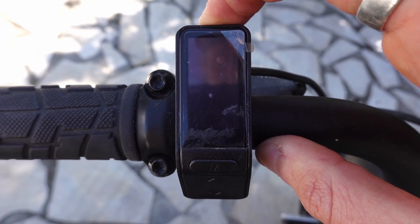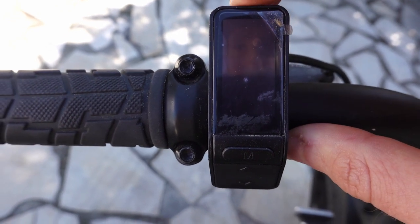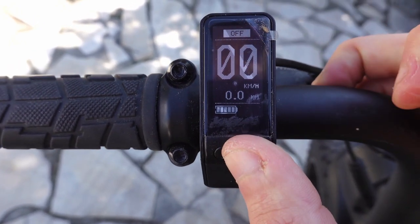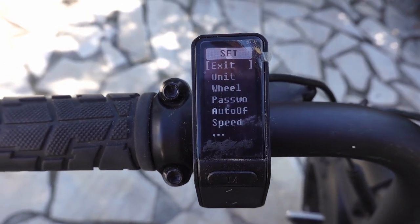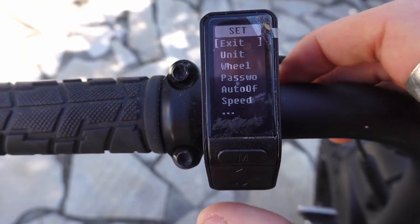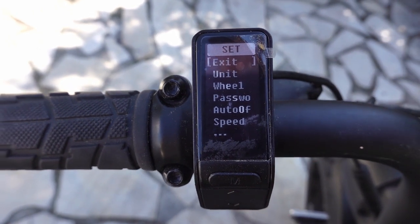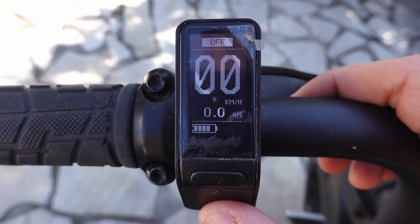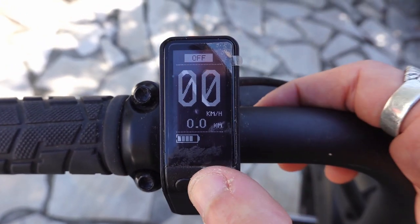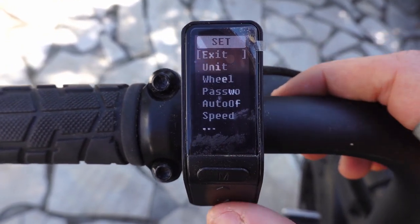If you want to access the other menu, you turn it on and right after turning it on you press here. If you stay too long there's a timer and it goes back to the normal reset trip thing. You kind of have to be quick.